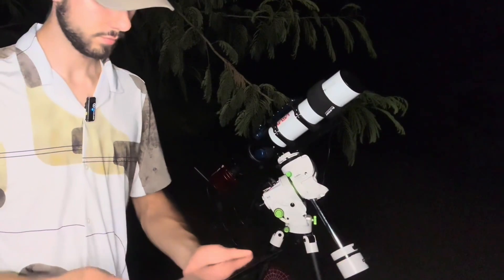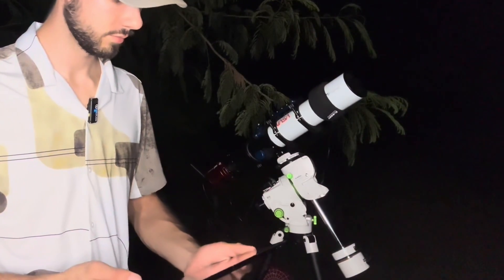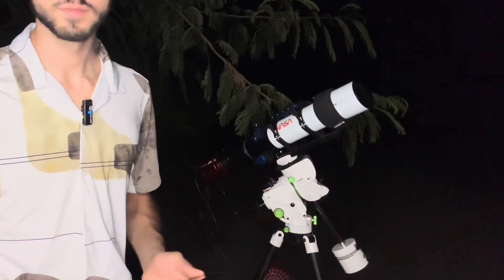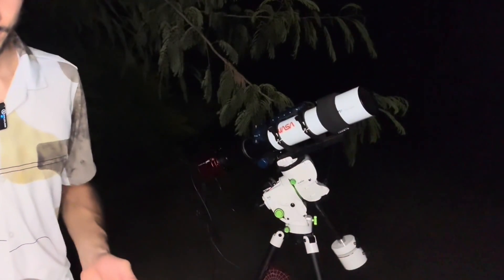I wasn't really sure if it would function exactly like the ASI Air, so I had some doubts that it would even be able to run my telescope mount. Thankfully, it runs all of the same telescope drivers as a normal ASI Air, so if you don't own a ZWO mount, although you won't be able to use the Bluetooth control functionality, you can still control your mount with ease through the camera.